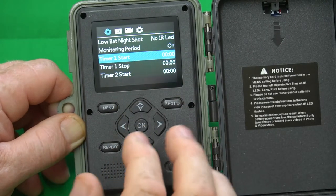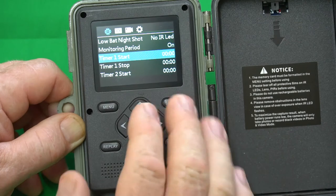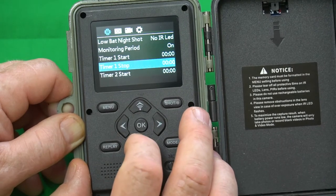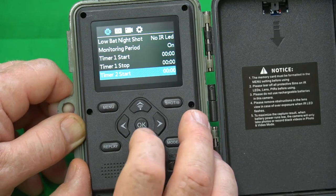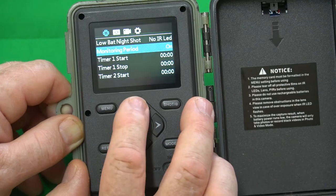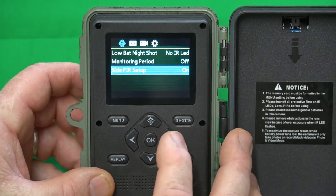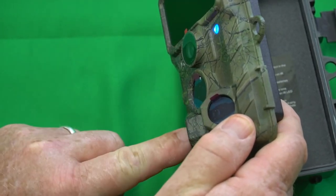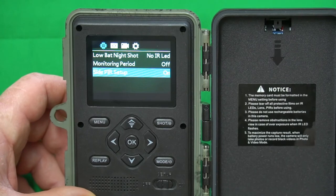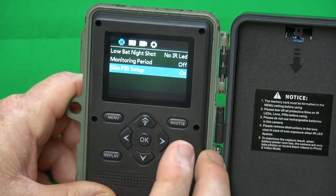Monitoring period allows you to tell the camera to turn on at a certain time and turn off at a certain time. For example, you could set it to work between 6 a.m. and 9 a.m., and then set a second period from 3 p.m. to 7 p.m. It has two monitoring periods you can configure. I'm not going to use this setting, so I'll turn it off. Side PIR setup: if you want these little side sensors to work, they act like a pre-sensor to wake the camera up and get it ready to take a picture. When an animal moves in, it tells the camera to get ready, and when it hits the main sensor, it takes the picture with no delay. I always leave those on.